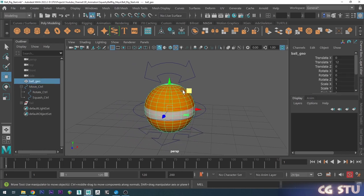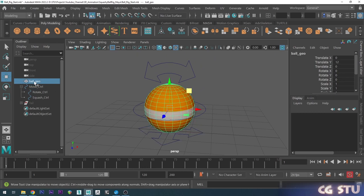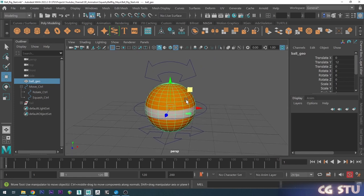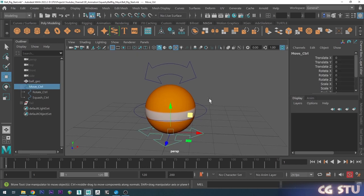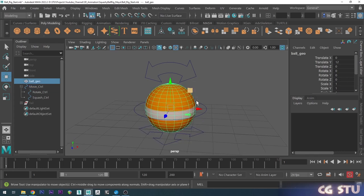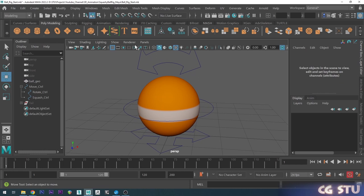We want the ball mesh to follow the move controller, but if we just parent it directly under the move control, pressing H would hide everything underneath it, including the mesh. Sometimes we want to only see the mesh but hide all the controls, so if everything is in one hierarchy that makes it really hard. So instead of directly parenting it, we'll use constraints.